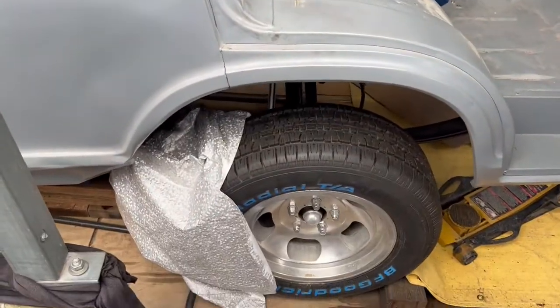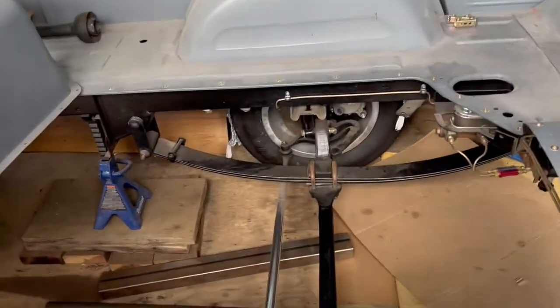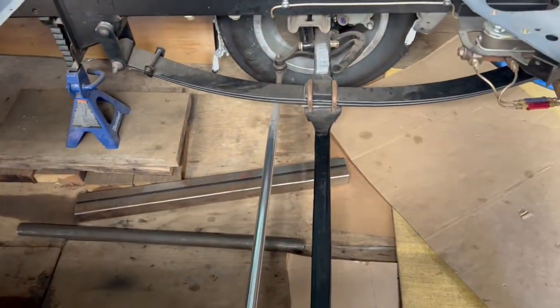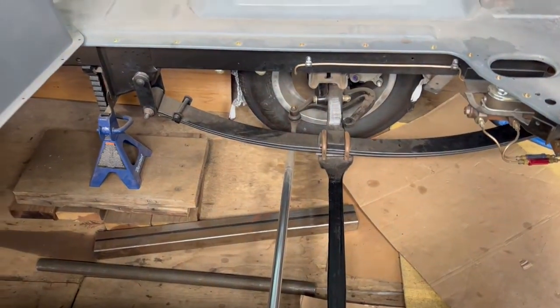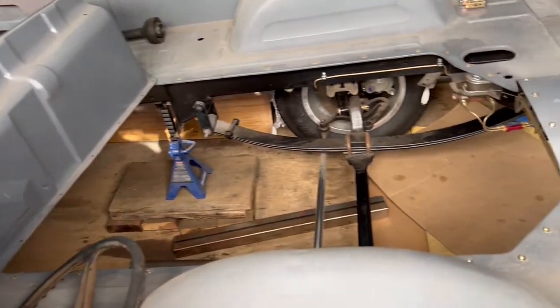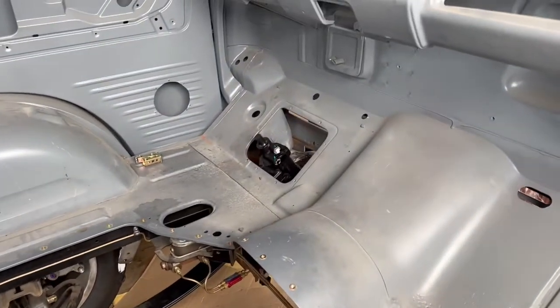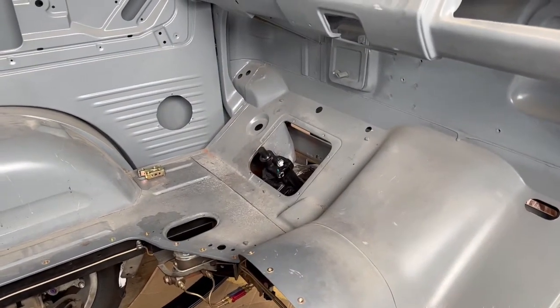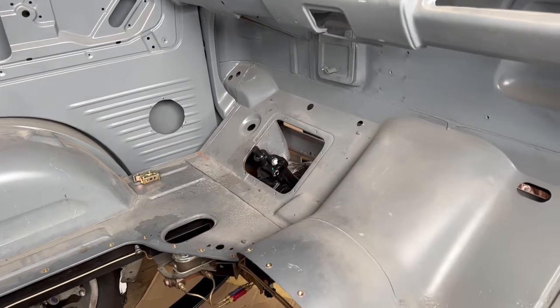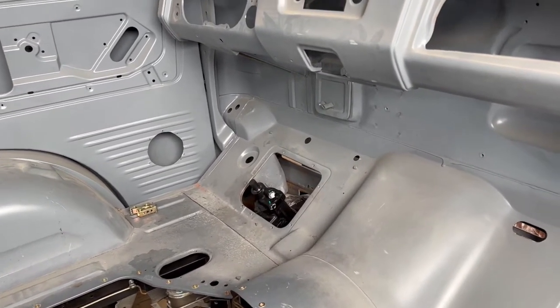He's already got the front disc brakes on there and had some springs custom made. The second gen doghouse has been removed, and it's got these special fasteners on it that will make it easy for him to take out. We're also looking at a C10 truck power steering gearbox, so this is going to have disc brakes and power steering.